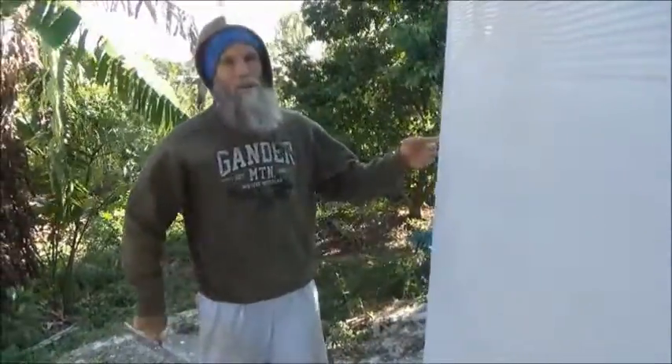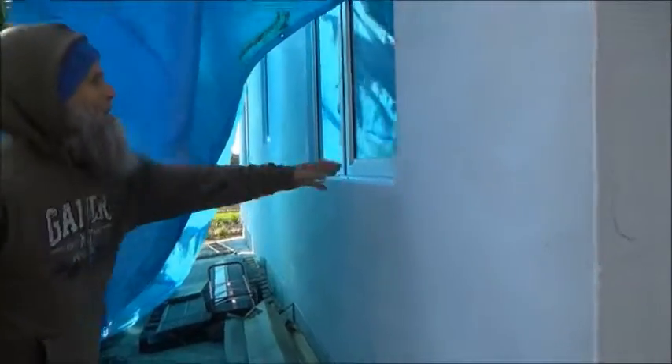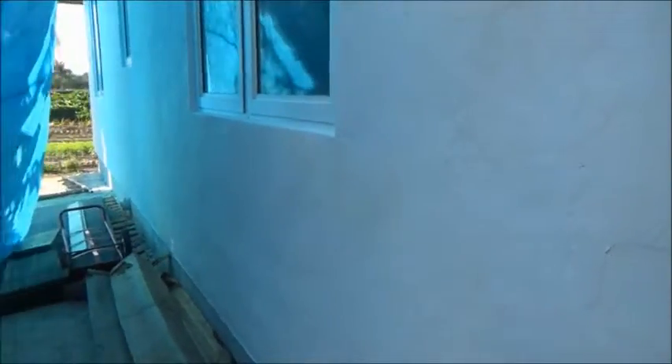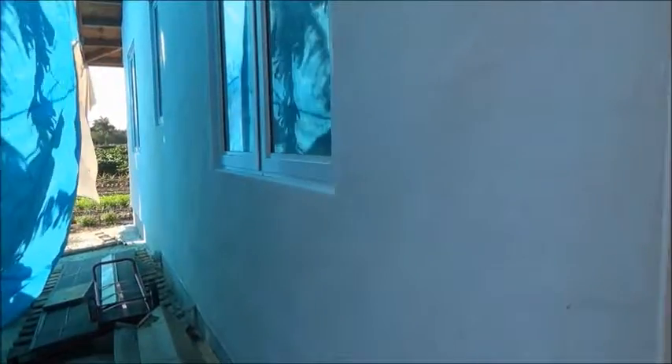Around the corner here you can see my second layer already finished. That's potentially good product on the wall — depending on how smooth you want it, you can put more time into it.